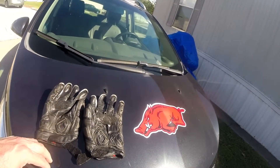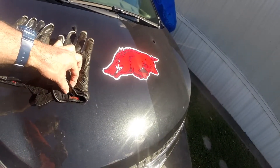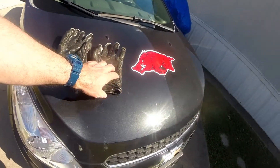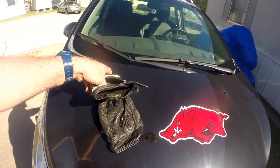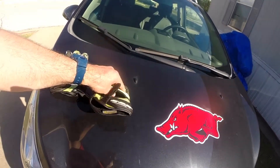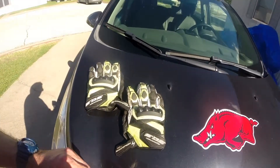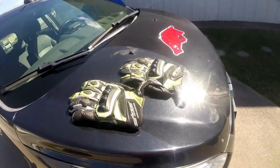These are the Scorpion EXO, and they kind of went along with the helmet. Anyway, I'm just showing you a different part of the glove, just on the inside. That's what I wanted to show you all. This is Renegade Biker 24, and I will talk to you on my next vlog.